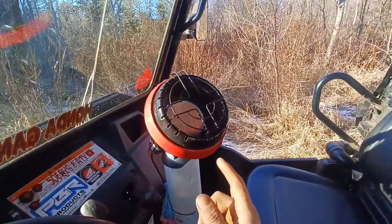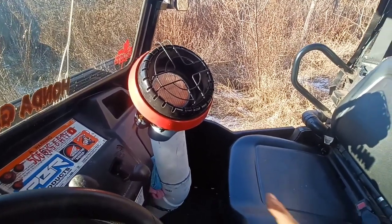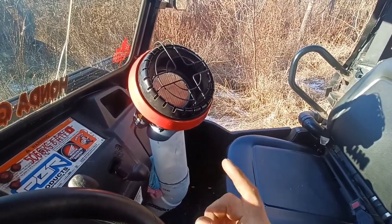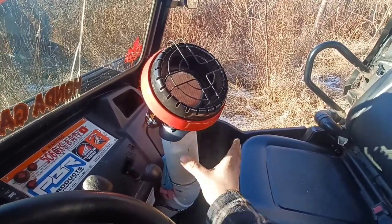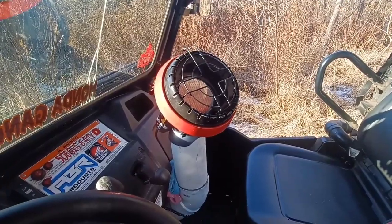One other important thing: these propane heaters have a tilt sensor. If you're using it in your home and it falls over, it shuts off immediately. You need to take the heater apart and disable that if you're going to use this method, because as soon as you hit a bump the heater shuts off.